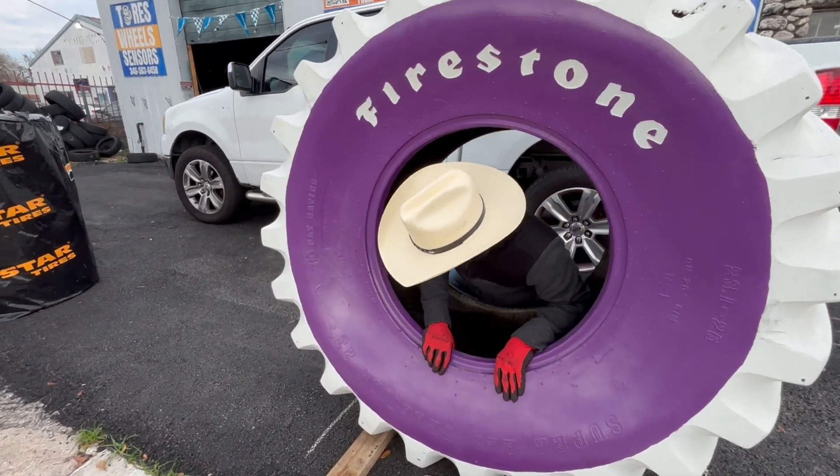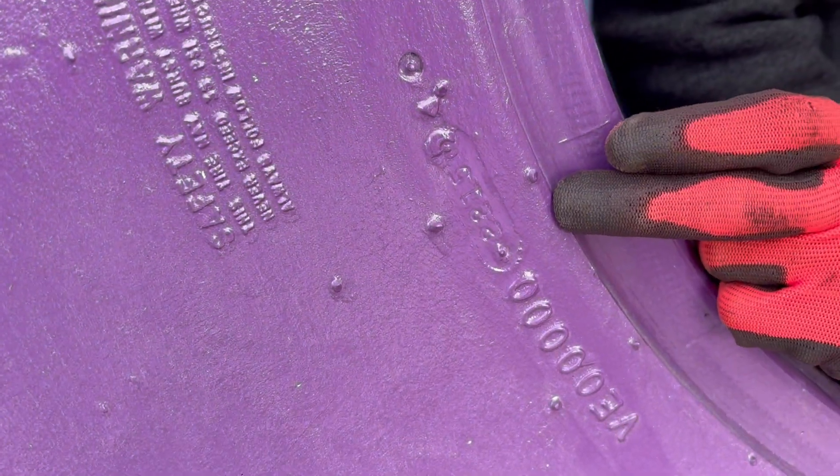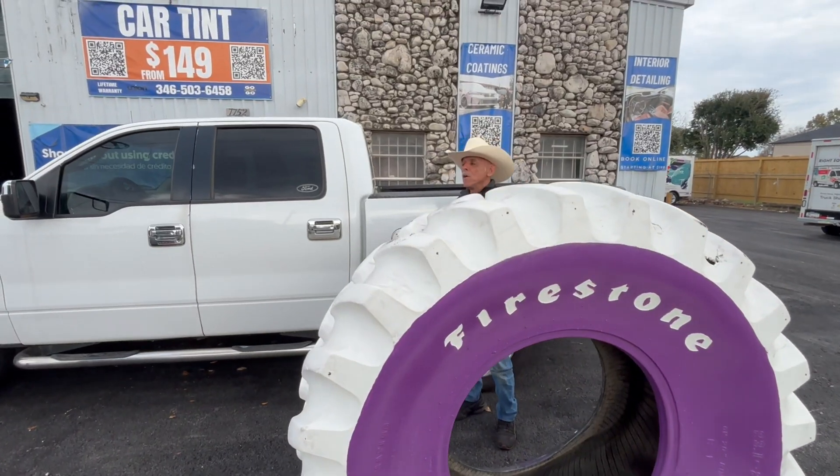Even tractor tires have a DOT. Here's the DOT for this one — this tire was manufactured the 22nd week of 2015.